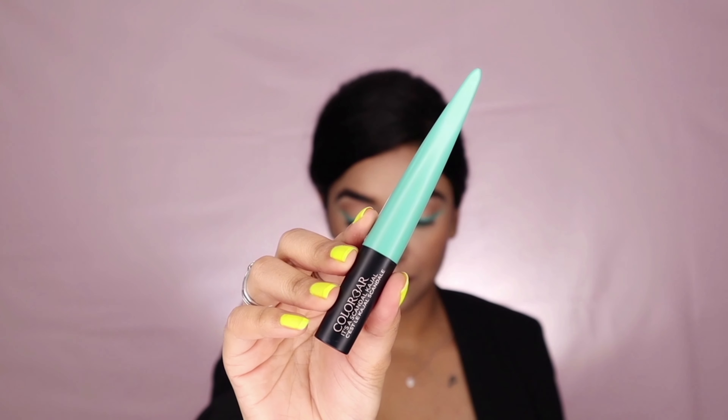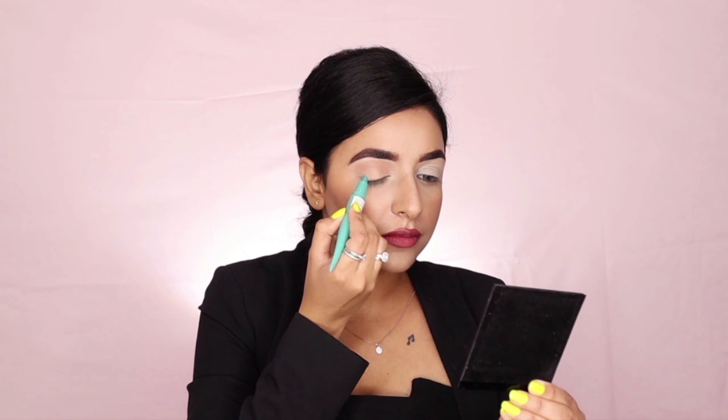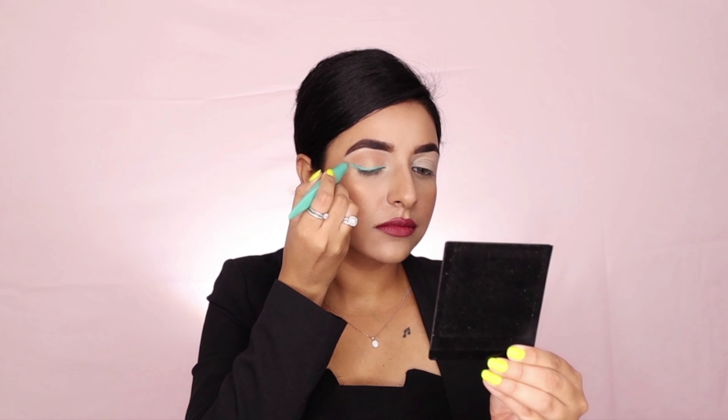Then comes the exciting part of the look — the kajal. I'm using It's a Candle Kajal in the shade Poolside. It's a very beautiful blue-green sort of shade, and I'm using it as both my kajal and liner, creating a wing.